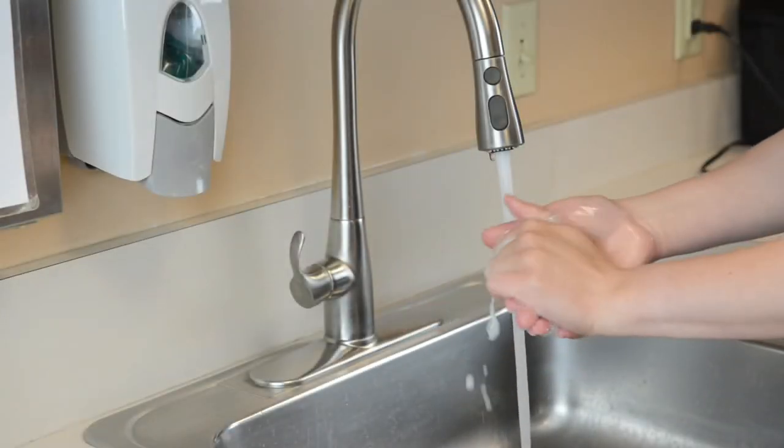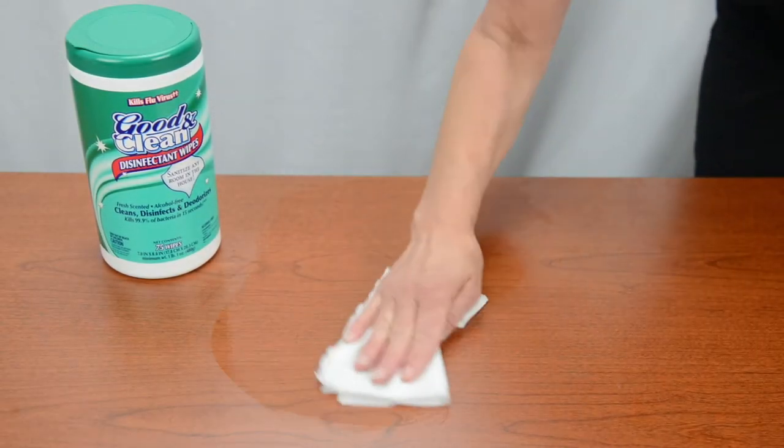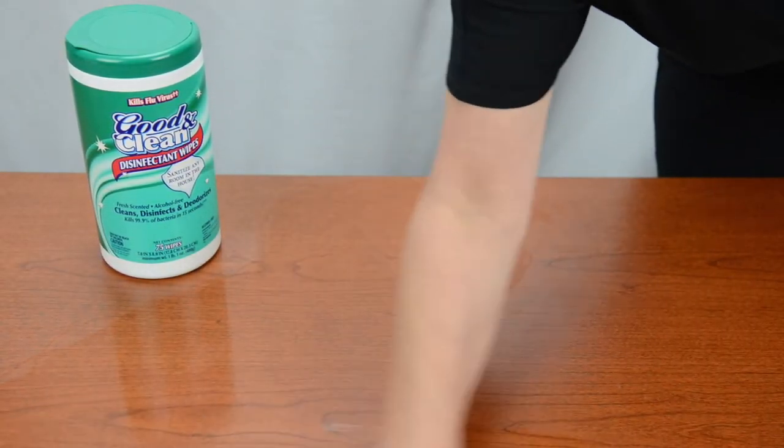To change your child's needleless connector, first wash your hands. Clean your work surface with soap and water or a disinfecting wipe.